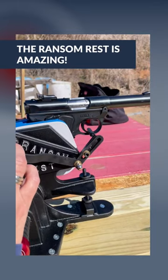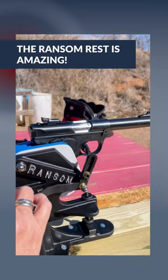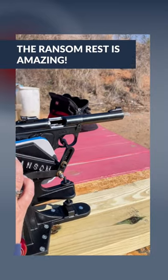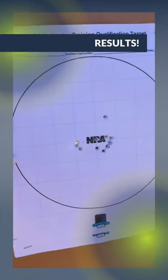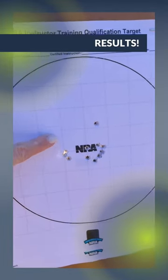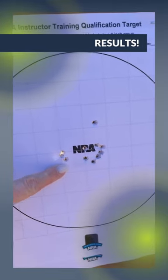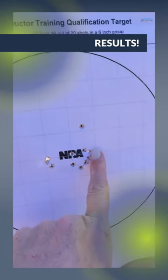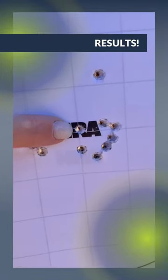The ransom rest is going to press the trigger on the Ruger Mark 4 — here we go. So we just wrapped up our filming. This is our target sighting in the Ruger Mark 4, our training pistol for our students. This was the first set of shots using the ransom rest. We made an adjustment five clicks over — this was the second — and this was our final adjustment. We got it right dead center.